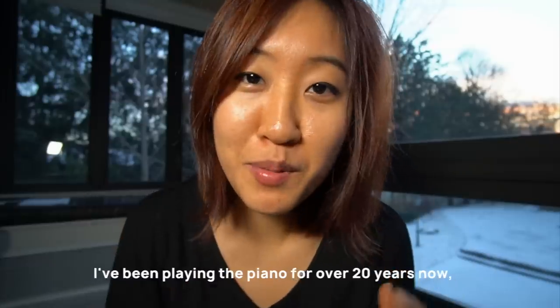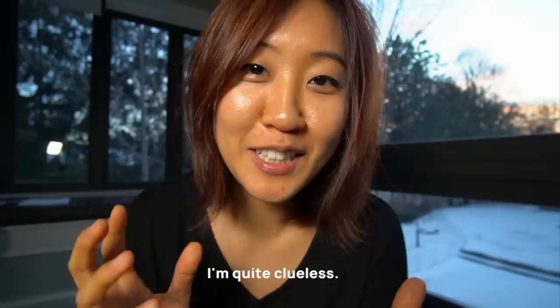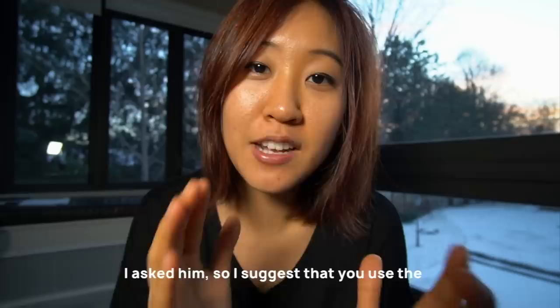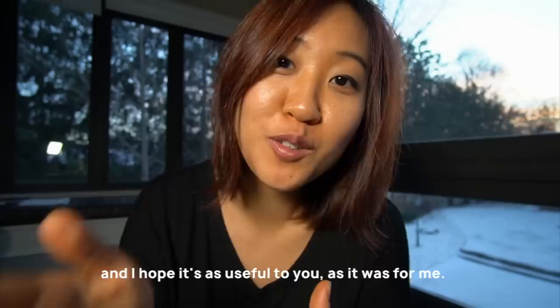I've been playing the piano for over 20 years now and I realized that beyond understanding the very basic, very surface levels of how a piano works, I'm quite clueless. So recently I decided to change that and I tracked down one of the best piano technicians I know. His name is Damon Groves and I asked him a bunch of questions. This video will be organized by those questions, so I suggest you use the timestamps to navigate the different sections.